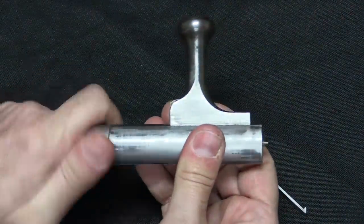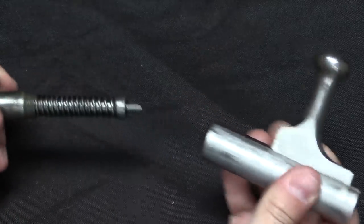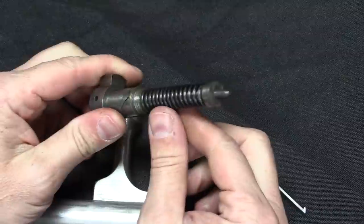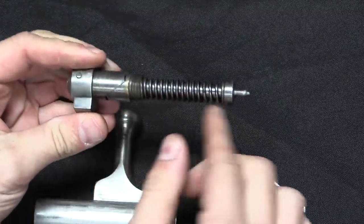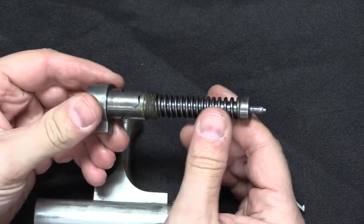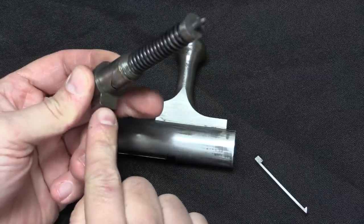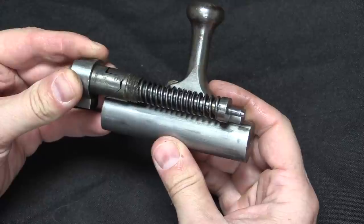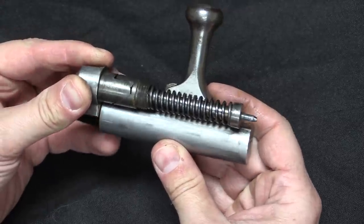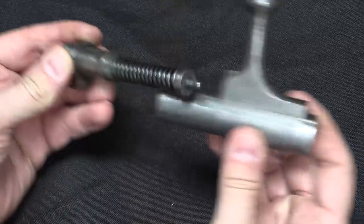Once we have the bolt out I can unscrew the back end here. It's got quite the hefty firing pin spring, and then that's pretty much it. When you actually cock this thing in the gun, this gets held back on the firing sear so it sits back slightly like this, and then when you pull the trigger it snaps forward. And the tip of the firing pin protrudes out the front and fires.